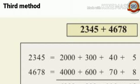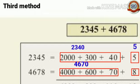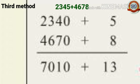Third method: in this method thousands, hundreds, and tens of these numbers are joined, and ones remain separate. 2,345 can be written as 2,000 plus 300 plus 40 giving 2,340, plus 5. Likewise, 4,678 can be written as 4,000 plus 600 plus 70 giving 4,670, plus 8. Add together: 8 plus 5 is 13.